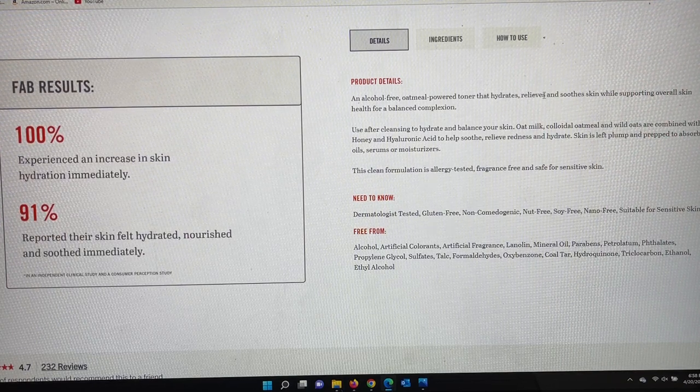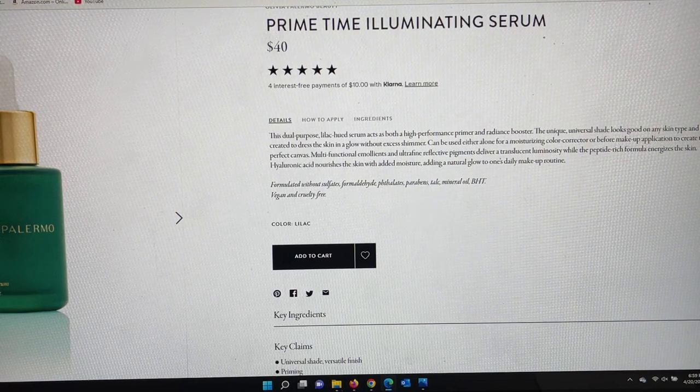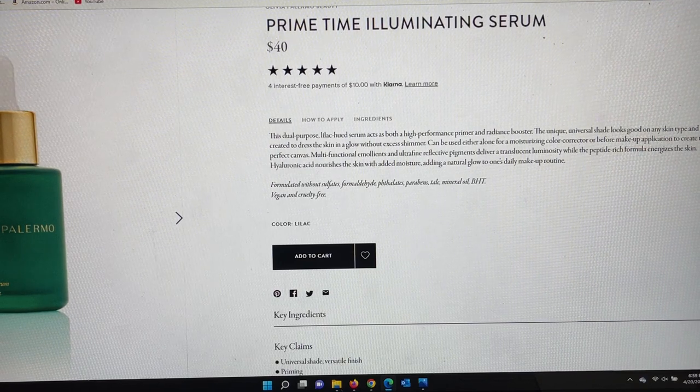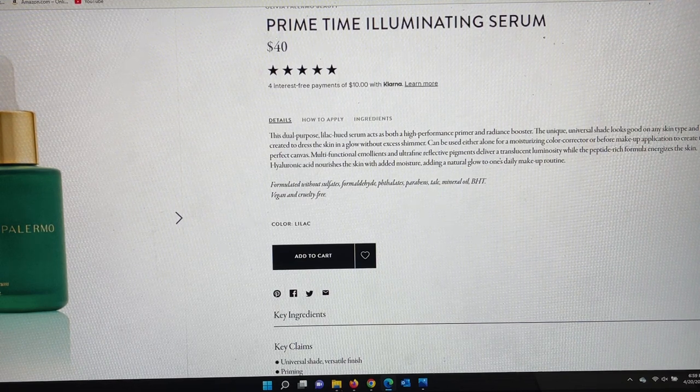The next spoiler is a brand I'm brand new to called Olivia Palermo, and the product is called the Primetime Illuminating Serum. This is a $40 product. They're saying it's a dual-purpose lilac-hued serum that acts as both a high-performance primer and a radiance booster. It's a unique universal shade that looks good on any skin type, created to give the skin a glow without excess shimmer. It can be used alone, for color correcting before makeup, or to create a perfect canvas. It has multifunctional emollients and pigments delivering luminosity, while a peptide-rich formula energizes the skin and hyaluronic acid adds moisture.